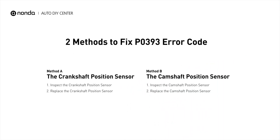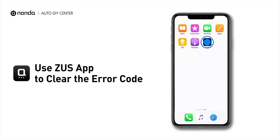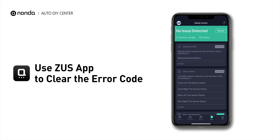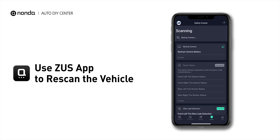So here are two of the most practical solutions to fix the P0393 error code. After the repair, you can now use the Zeus app to clear the error code, and tap the Rescan button one more time to make sure everything is fine with your vehicle.